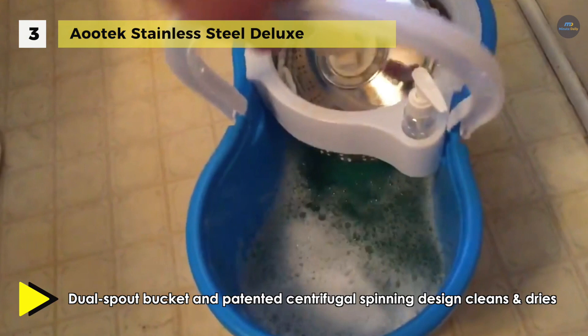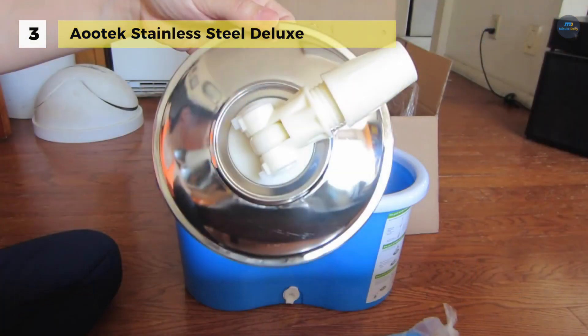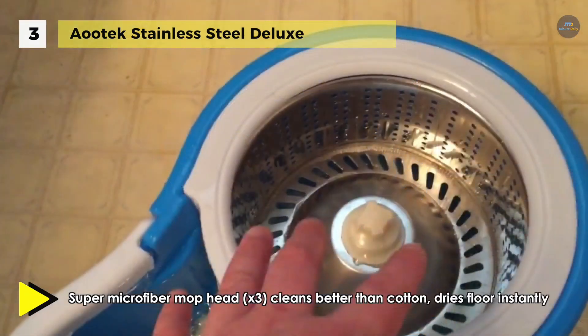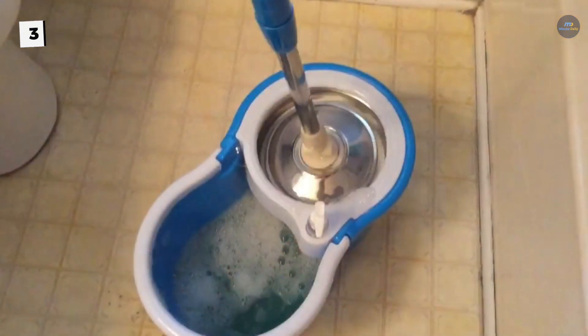Besides, the handle angle may be adjusted from 45 to 180 degrees for the most comfortable mopping position possible. Moreover, with this mop you can keep your hands out of the dirty water. Another advantage is that its labor-saving design can help you cut the cleaning time and save your energy and your water bill.